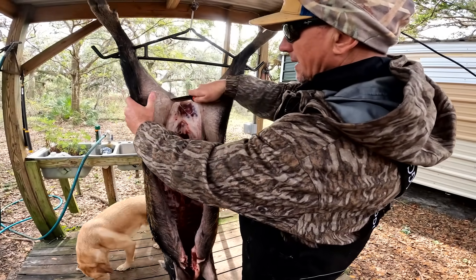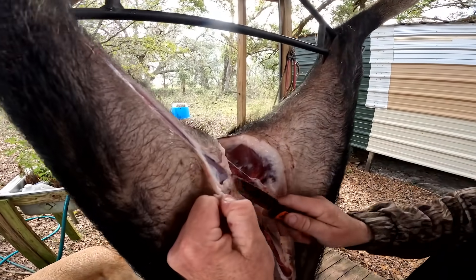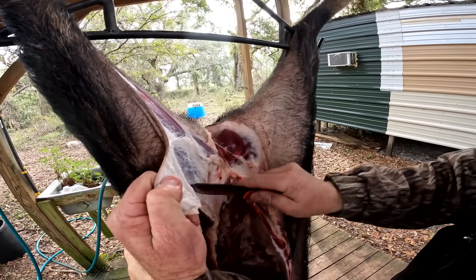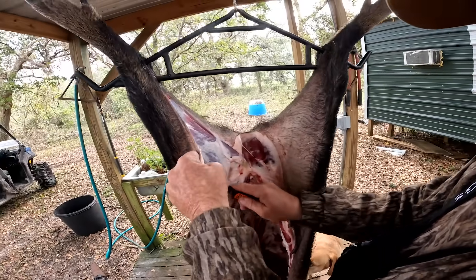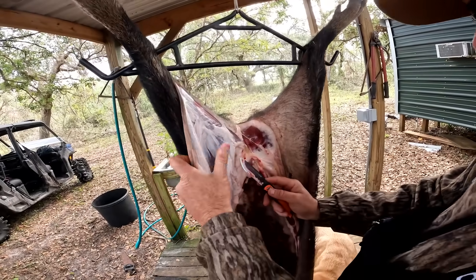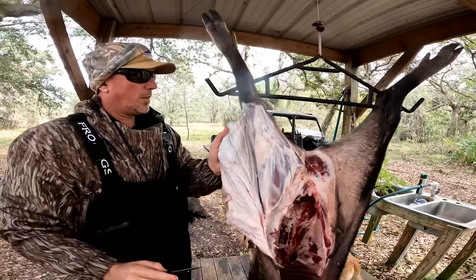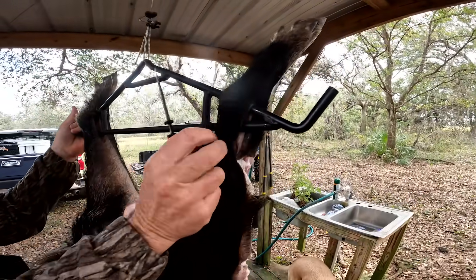I'll take a little piece of skin and just start slowly working it. You want to cut from the inside out so you don't get all that hair on the meat. It doesn't really matter what knife you use — just find one that you're comfortable with and that works for you. Now I'm going to make a ring around its leg just like that.